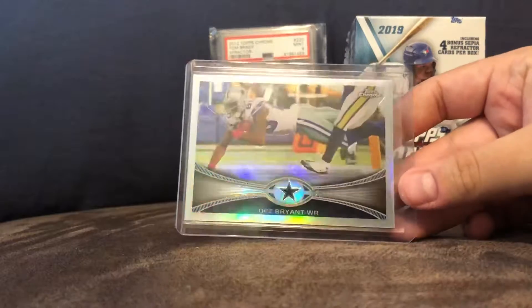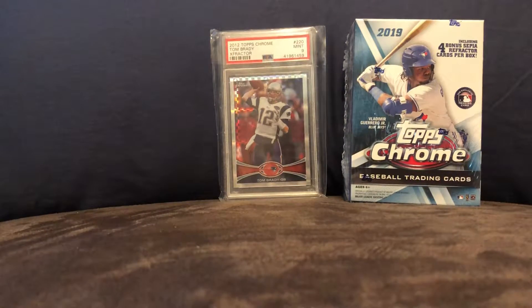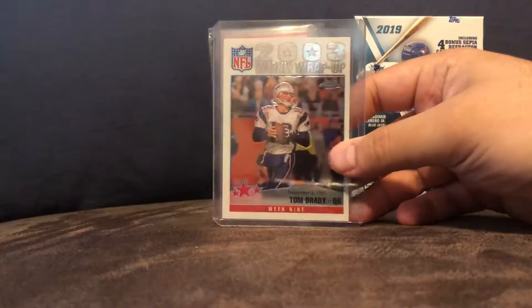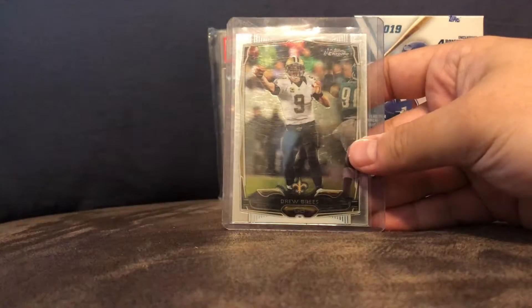Here's a Doug Bryant refractor card — he had a great career at the Cowboys. Here's a Tom Brady 2003 and a Drew Brees from 2014.